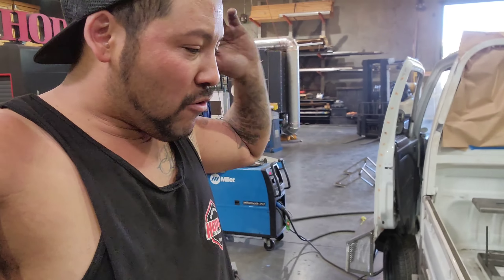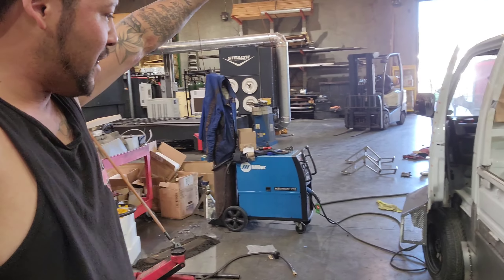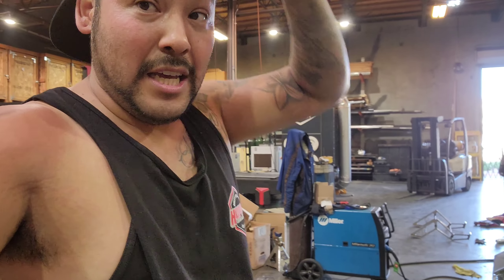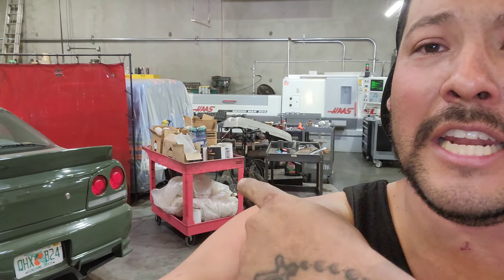The last thing we gotta do right before we jump on the trailer is get the power connected to the battery so we can drive this guy up in there. Wing is done. I did not think we were gonna make it. Tomorrow we allow for cleanup time in the morning before we load it into the trailer. Other than that, we just gotta get a few boxes together, load the paint, get a few things organized, and we're in the home stretch.